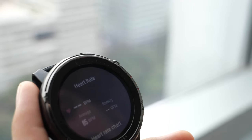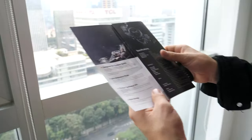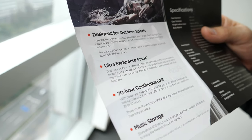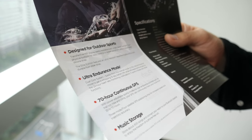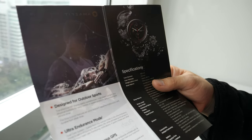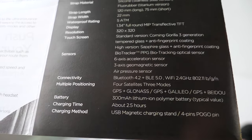Battery life depends on how much you use the full set of features including GPS. You can also set the GPS to run for up to 70 continuous hours in ultra mode. So if you're going on long hiking routes, you can track with ultra mode for up to 70 hours with continuous GPS.